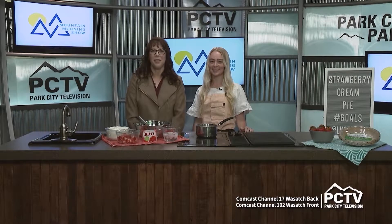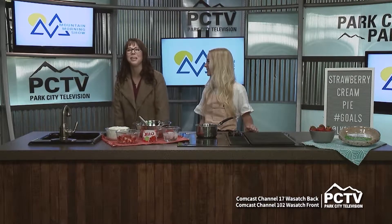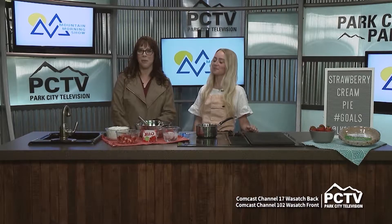Welcome back to the Mountain Morning Show. Tomorrow is National Strawberry Cream Pie Day. We are ready for International Coffee Day and now we want to get ready for National Strawberry Cream Pie. I have to admit I've had chocolate cream pie, coconut cream pie, banana cream pie, but I've never even heard of strawberry cream pie. So Lindsey Hargett is here from LK Cooking, one of our favorites, to show us how to make a strawberry cream pie. Welcome, Lindsey.